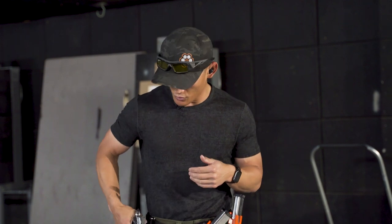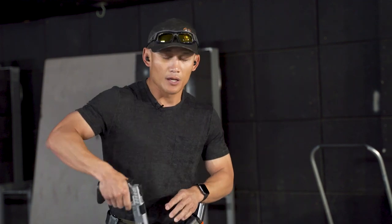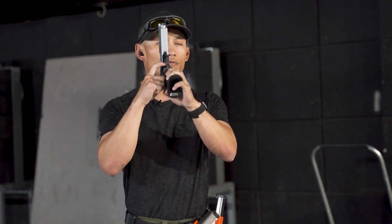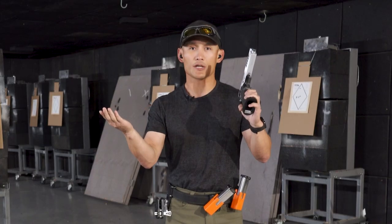When it comes to trigger control, there are more than one principle, but the biggest one is straight to the rear. So if you just had the tip of your finger on the trigger but you follow the principle of straight to the rear, you're still going to get a good shot.